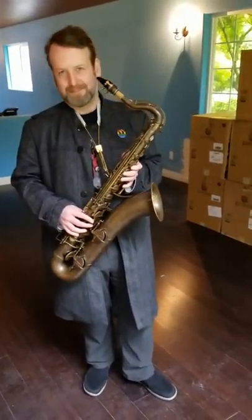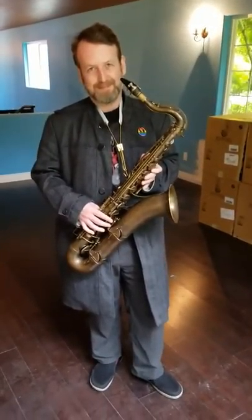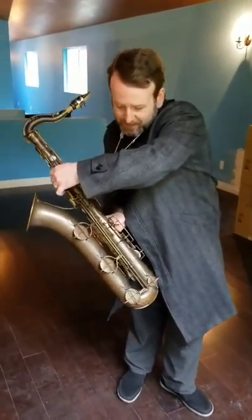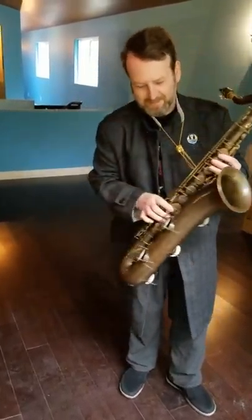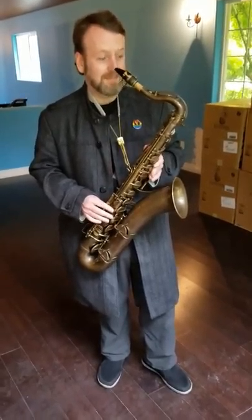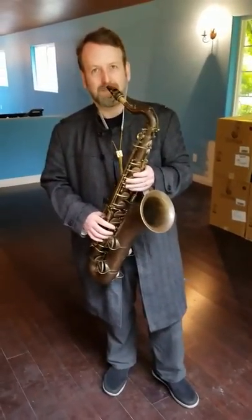We're here with Jay Easton and Carlos Biza. Jay is going to be playing the Tribert System du Pacquier tenor saxophone in C, with keyed range from low G to high G, which is a very unusual instrument. I've never seen it before. Carlo here is the technician who did the rebuild on this horn, and I'm anxious to hear how it sounds.